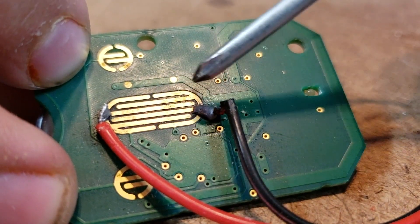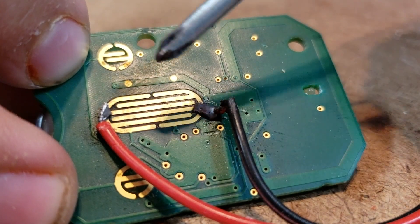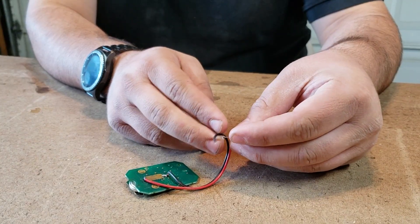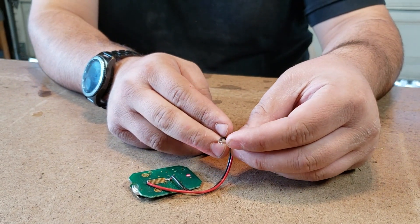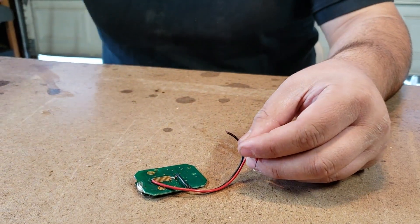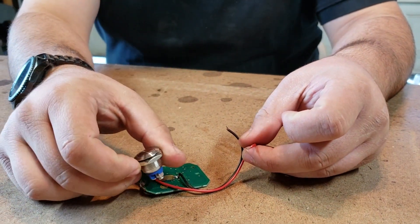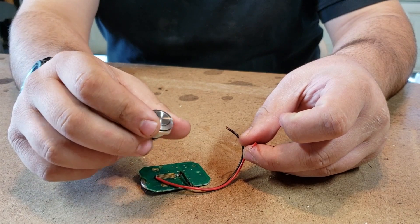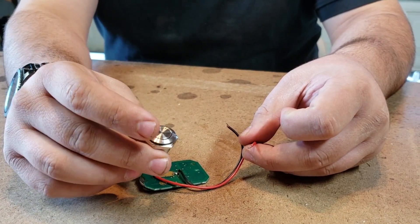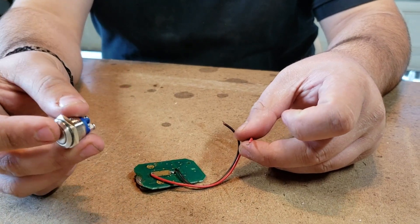I already have these wires soldered up. When I connect the wires, the garage opens. The next step will be to connect this button to the wires so I'm not messing with wires while driving my car, and to create a mount out of wood to fit in the change holder.